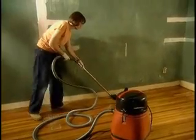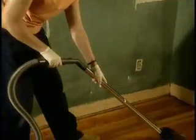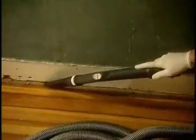Then, depending on the job, you may use a special vacuum called a HEPA vacuum. Always use a HEPA vacuum after a project that creates a lot of dust. Vacuum slowly and carefully to be sure to clean up any remaining dust. Never use a broom, which can spread a lot of dust.